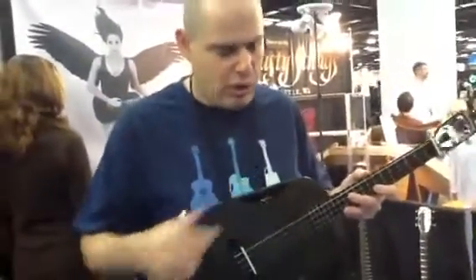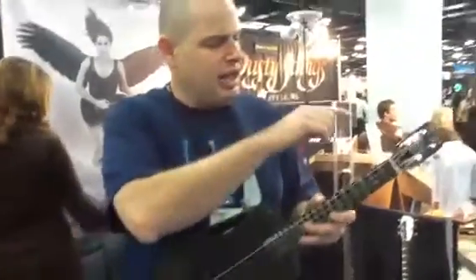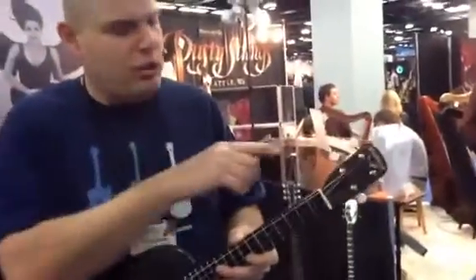We keep refining it. This year it has the MySci standard pickup system with volume and tone control. It's got the new tuxedo look with white buttons, white nut, white saddle. And it's still got the same humidity-proof, high durability of the carbon fiber unibody construction — body, neck, and head are one piece.